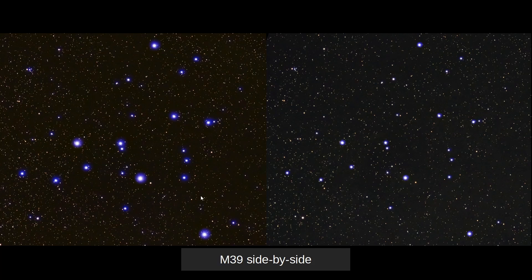Some people, including myself, sometimes like the effect on the left, but depending on what I'm shooting, sometimes I want to make sure that my stars are more balanced and that blue bloat doesn't take over the picture.